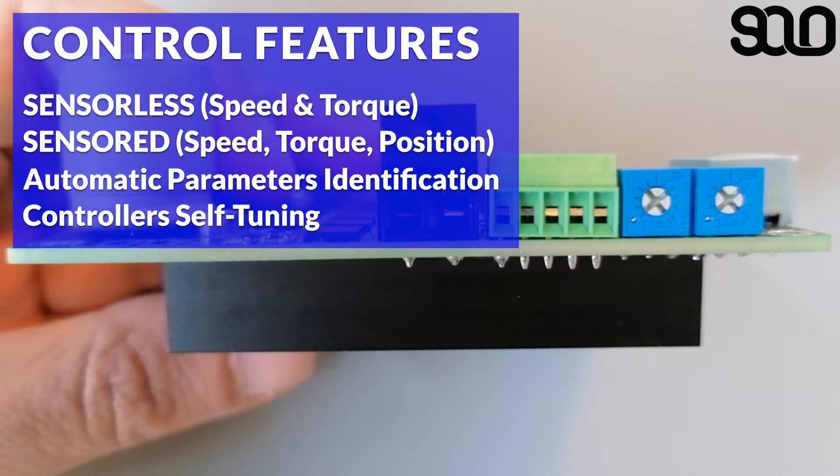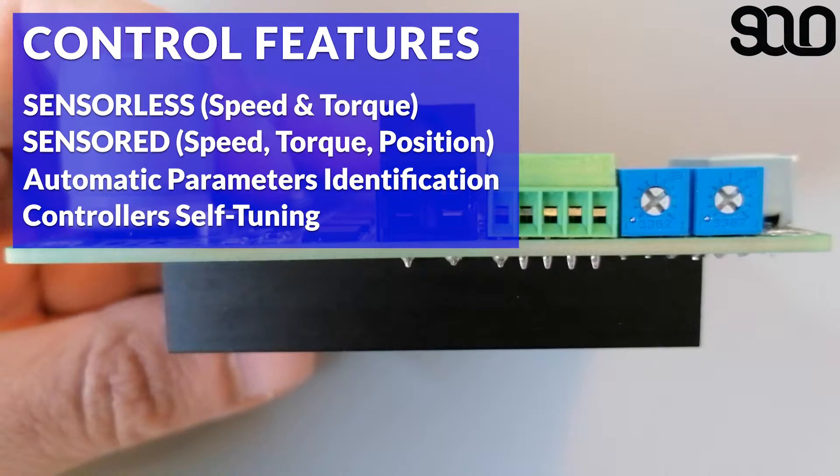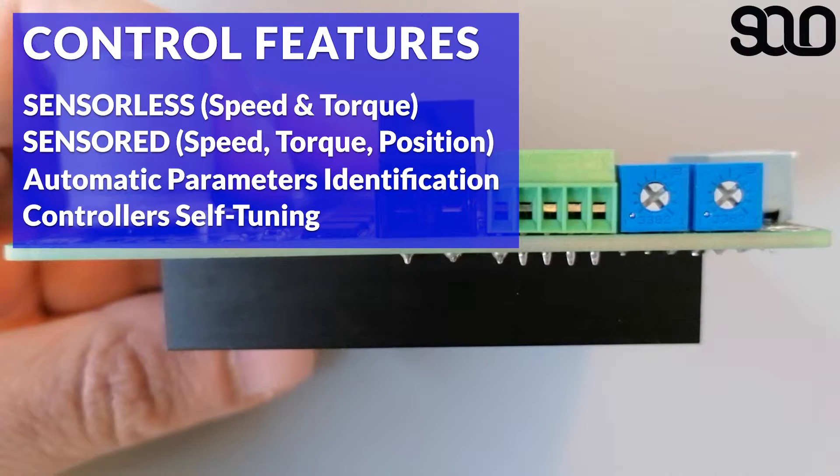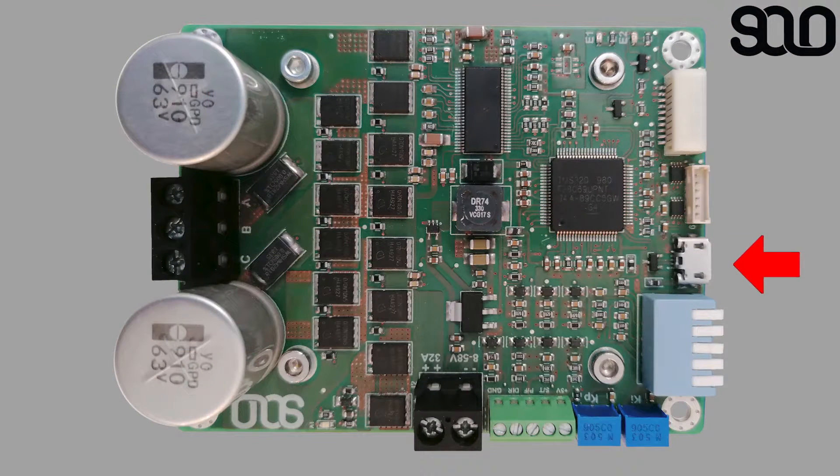Encoders can be mounted on the other side of the board. SOLO also automatically identifies all the parameters necessary for self-tuning without any interference from the user.